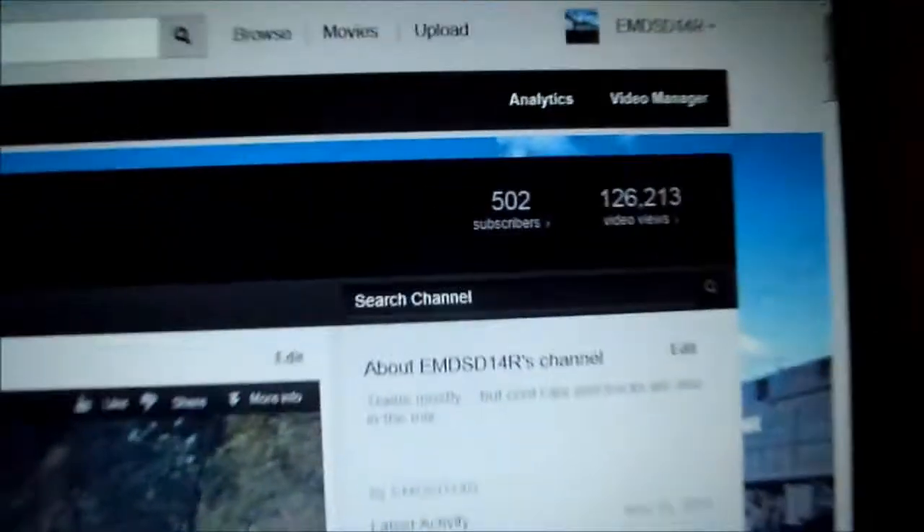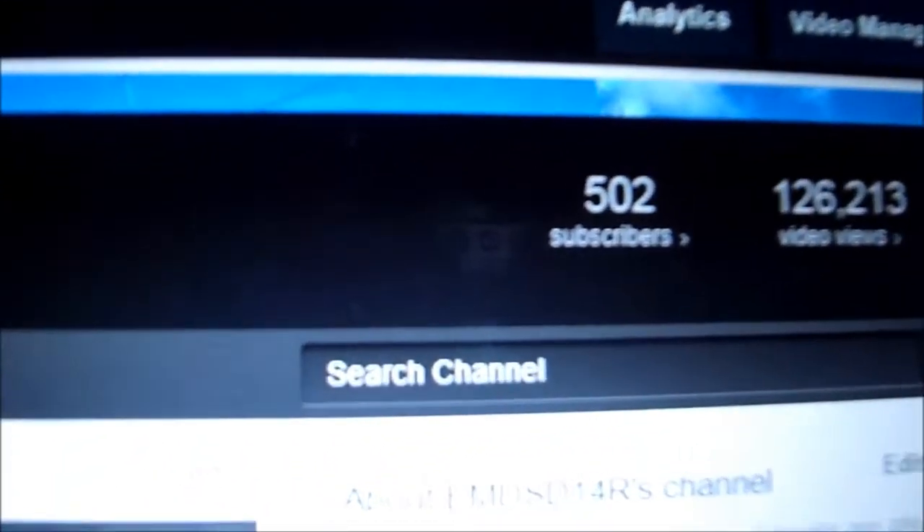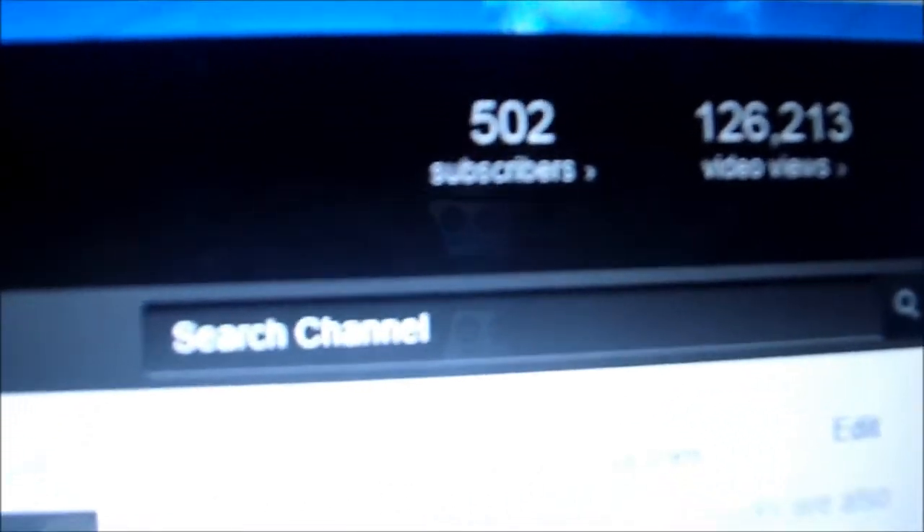Also, this is a thank you video to all my YouTubers. I just hit 502 subscribers. So thank you guys for that.